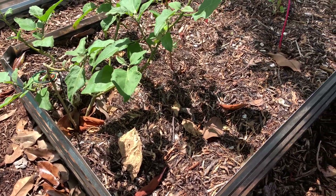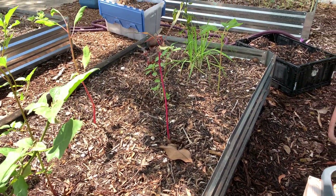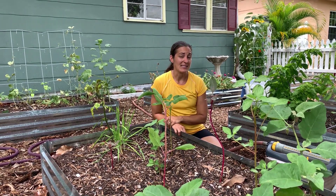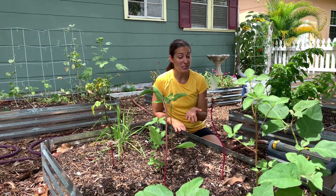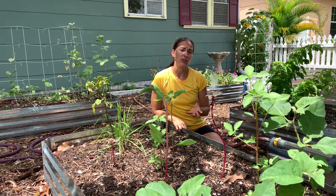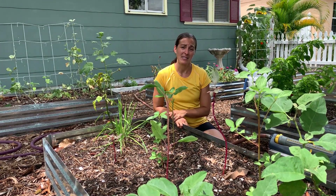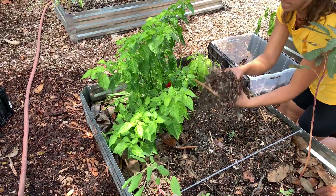Using seaweed fertilizer and mulch in a Florida vegetable garden is an absolute no-brainer. It is a free resource that is really helpful to the soil and the plants. If you are in the interior of the state and you want to use seaweed as a fertilizer, you can always use kelp meal, which is dried and packaged seaweed. But if you live on the coastlines, you might as well collect it yourself. If you're interested in kelp meal, I do have a link for that below in the show notes so you can purchase it via Amazon.